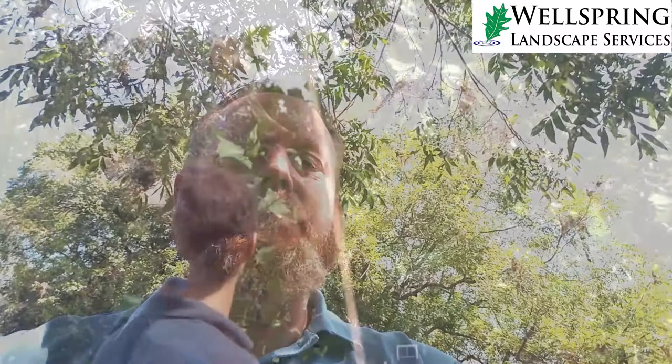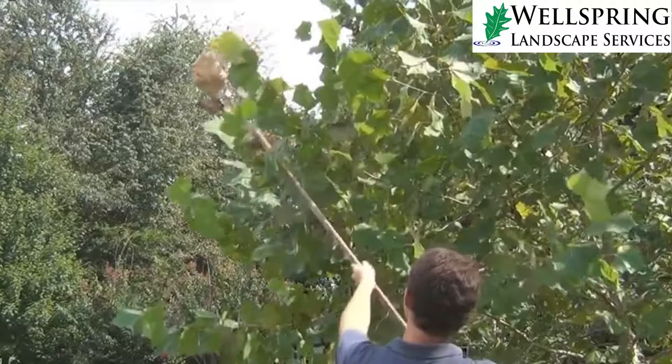Another organic way to get rid of them — this is what my grandfather did — was to get a long cane pole or some kind of extended pole and go up there and break the webs open. When you break the webs open, that exposes the worms to predators.